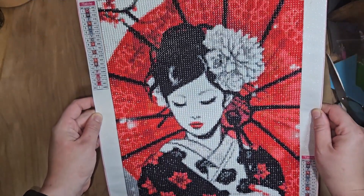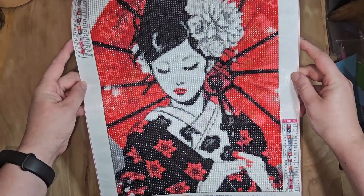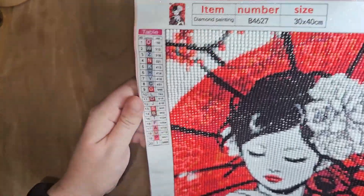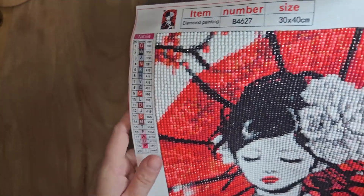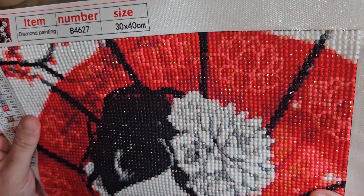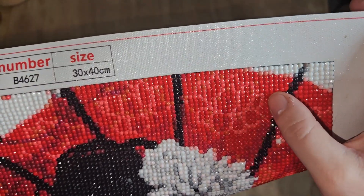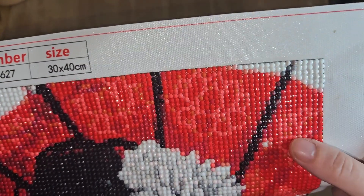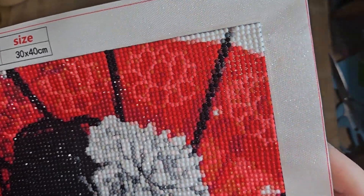She came out absolutely gorgeous. I mean, that's a 30 by 40 — look at that, so pretty. So she has 20 colors. And you can see there are flowers actually in there. You have a lighter and a darker red, so you can kind of see there's a flower in there. Possibly — some of you guys might not be able to see that.